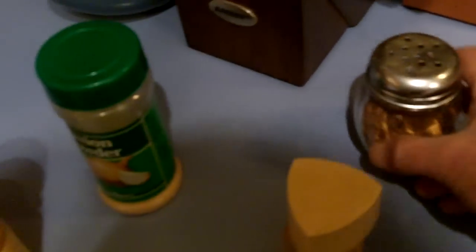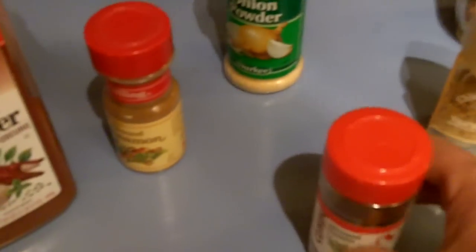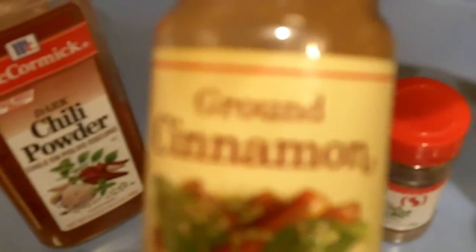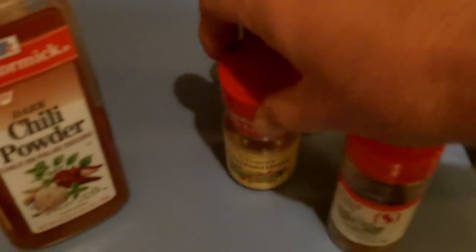Some of the spices you may want to use: red peppers, brown red peppers, cumin — cumin's important — onion powder, and a secret ingredient: a little brown cinnamon, just a little. Don't get too crazy.